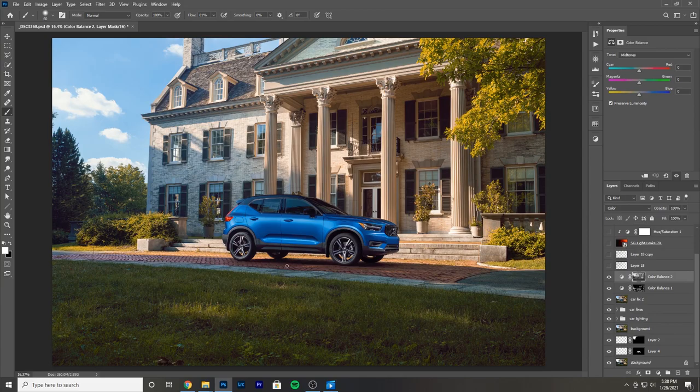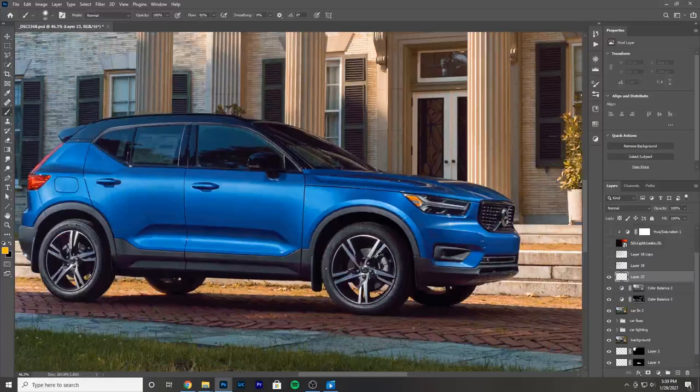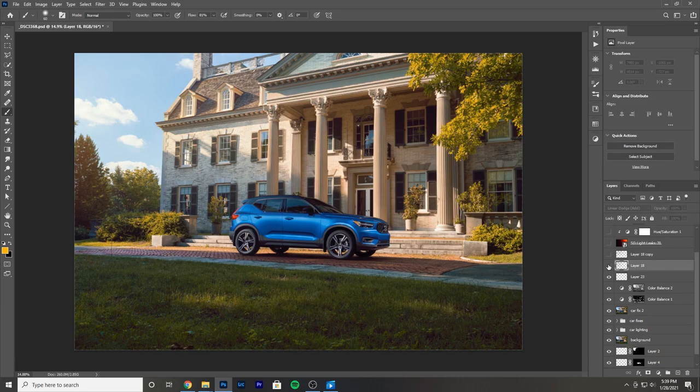Going back to the car lighting — some of the side shots had the wheels looking perfect. So I just took the wheels from those specific side shots. A lot of times I'll shoot the wheels completely on their own with reflectors and modifiers, but for this shoot I really didn't need to — I just took the light and loved the way it looked. I loved the little glow I was getting on the top of the wheel, so I just rolled with it.